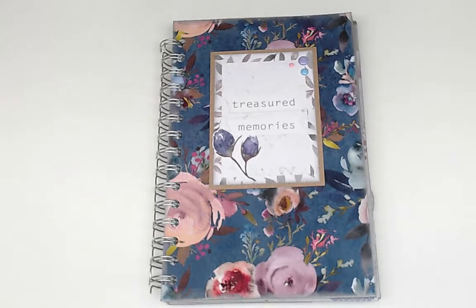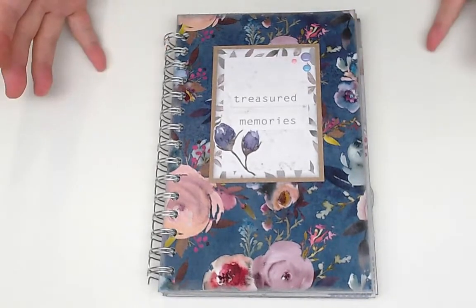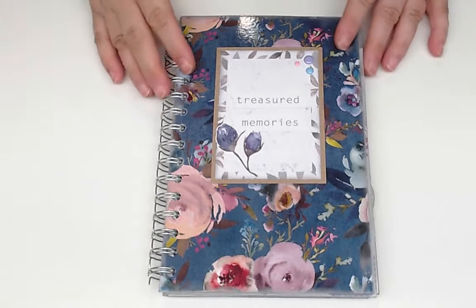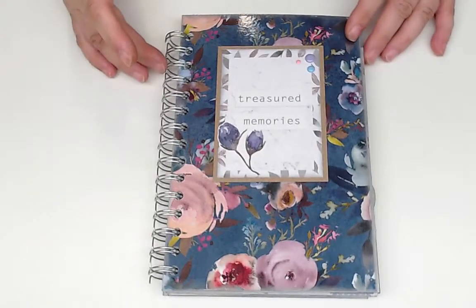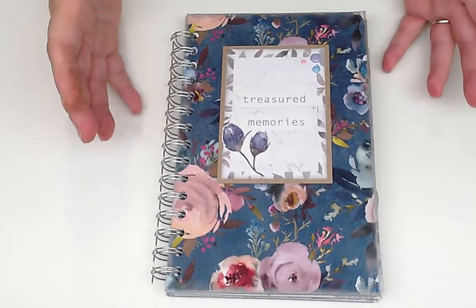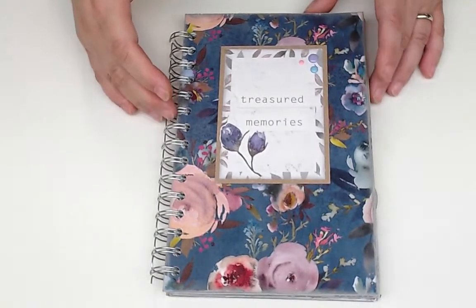Hey everybody! This project today is mostly because I recently got the Cinch by We Are Memory Keepers for my birthday, and I wanted to play with it — wanted to try it out, wanted to see how things work because I've never used it before. I just wanted to make something with it.